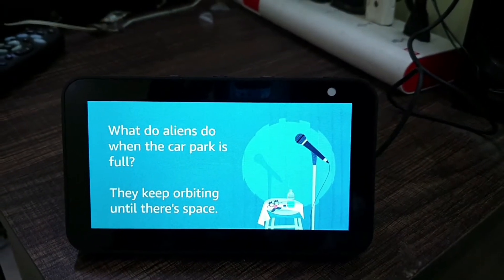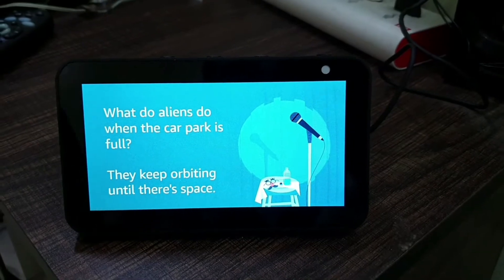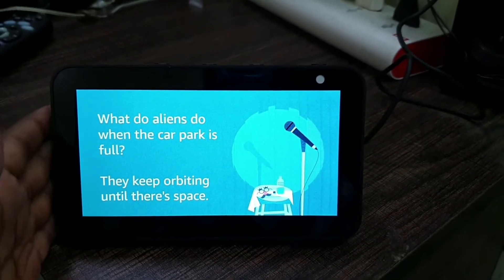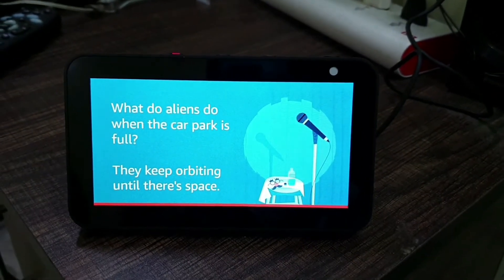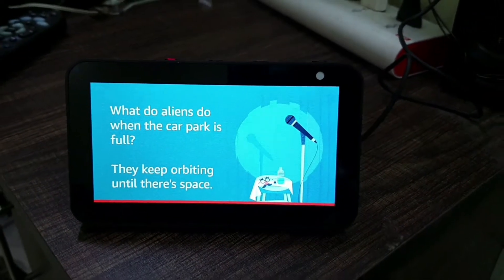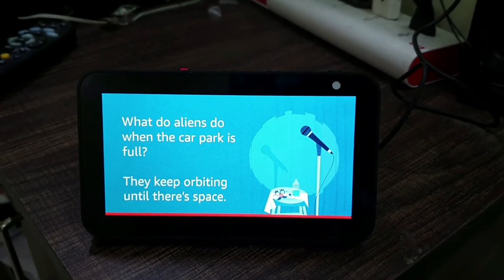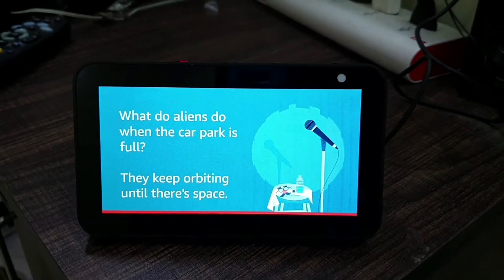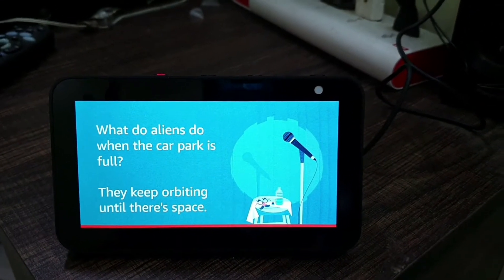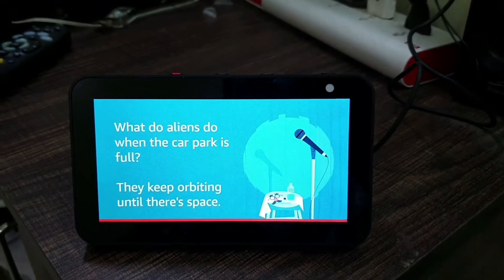Next we are going to see Announcements. The Announcement feature means if you talk to Alexa and say 'Announce it's time to sleep,' it will announce it to all your Alexa devices — even if you have a Fire Stick with Alexa, it will be announced there too. Let's see that.